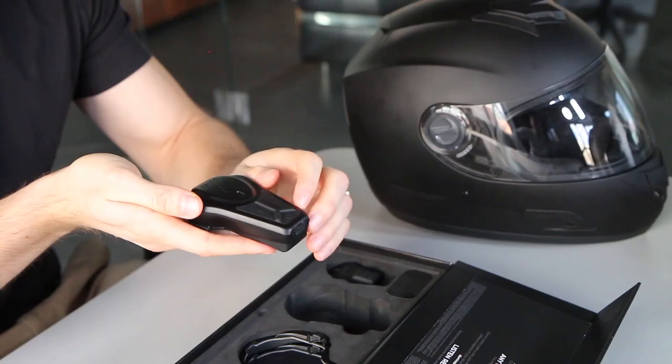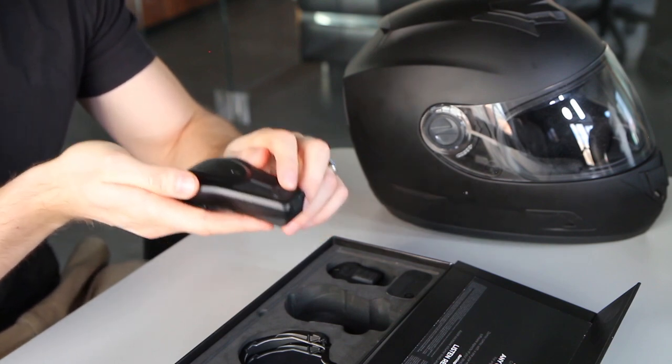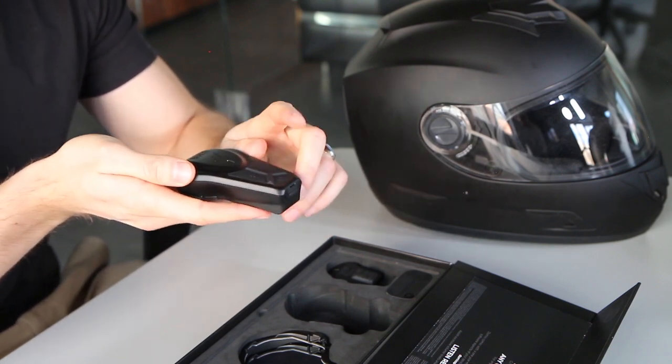Now we're going to take a look at the Moto Pro unit and go over the buttons. Right up in the front is your power button. Press and hold that to turn your Domeo on, and hold it again to turn it off. Also when the music is going, you can press that button to pause your music, and press it again to play.